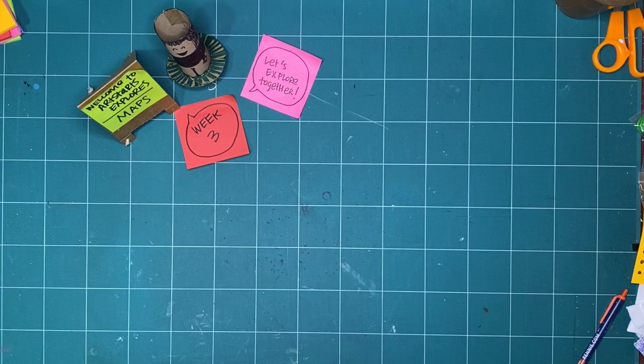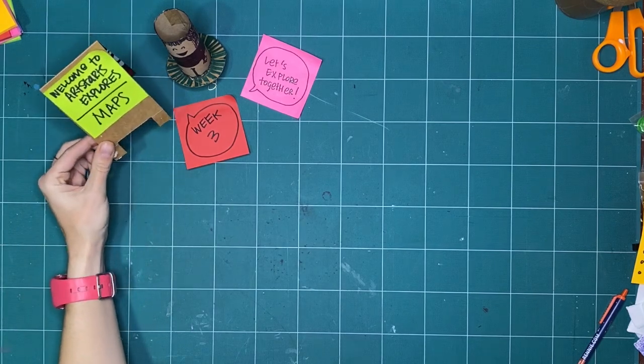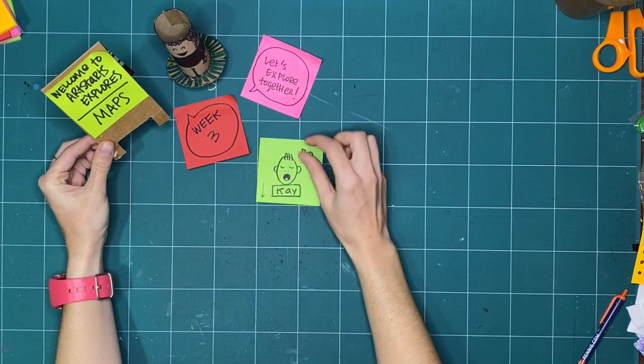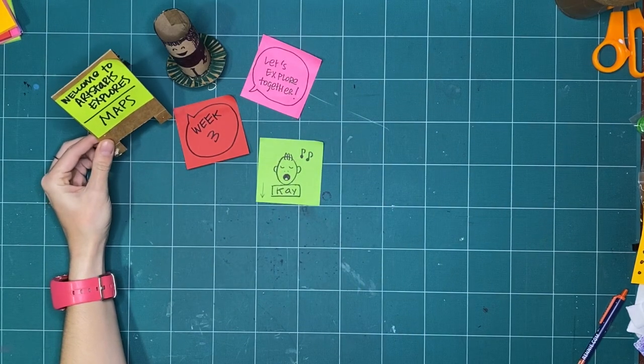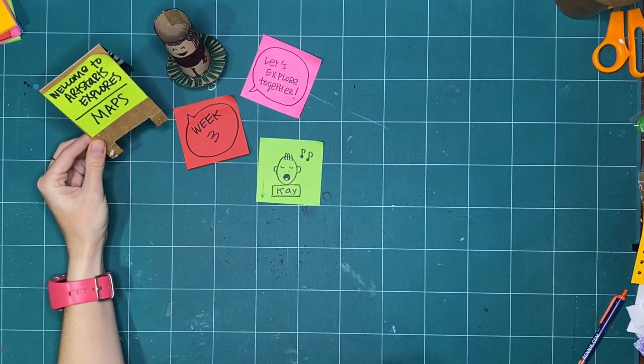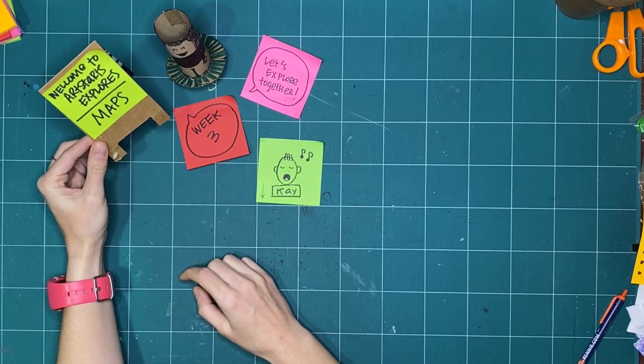Hello and good morning. Welcome to Art Starts Explores. My name is Kay Slater. I am the Gallery Coordinator and Preparator at Art Starts in Schools, and I am excited to be making along with you for the third week in a row as we explore maps together.